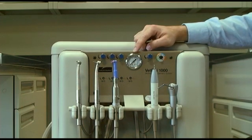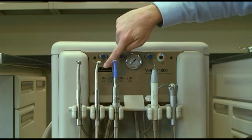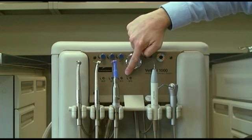Between the water valve knobs, you'll notice an air gauge that indicates handpiece pressure. You control the handpiece air supply pressure by using the drive air adjustment valves located below the blue water needle valves.